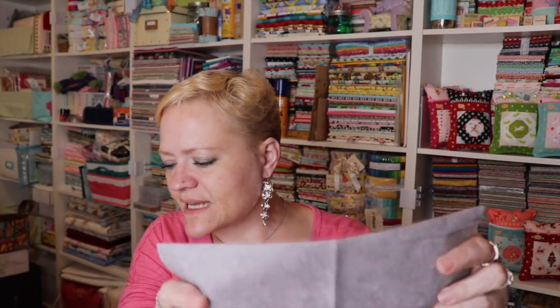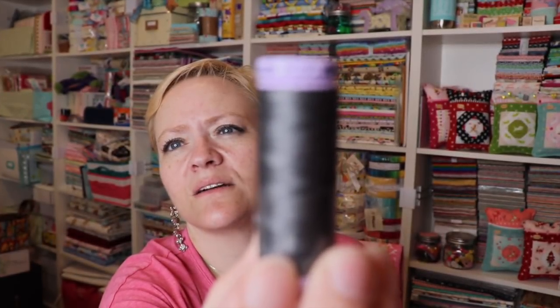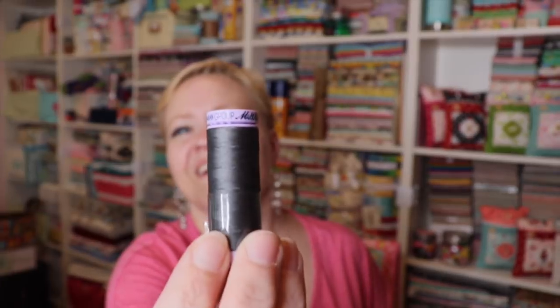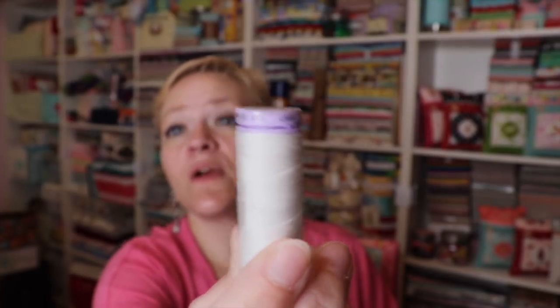For the mouse appliqué, they included a fat sixteenth of this soft gray color — it's like a mottled gray, really pretty. I think it's going to be great for a mouse. Then we have two small spools of thread: one's white — actually more of a cream — and the other is not quite black, it's more like a dark gray. That's really, really nice.